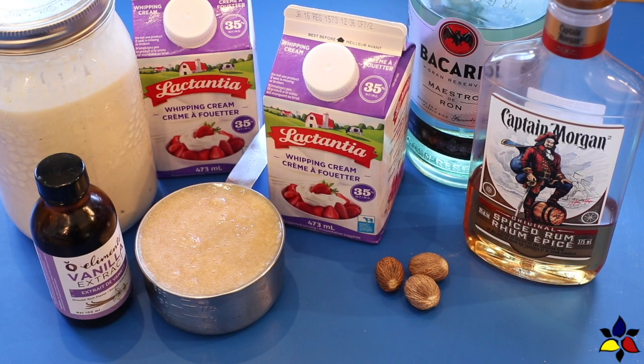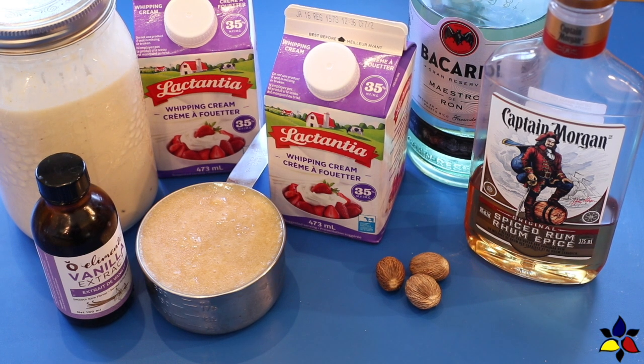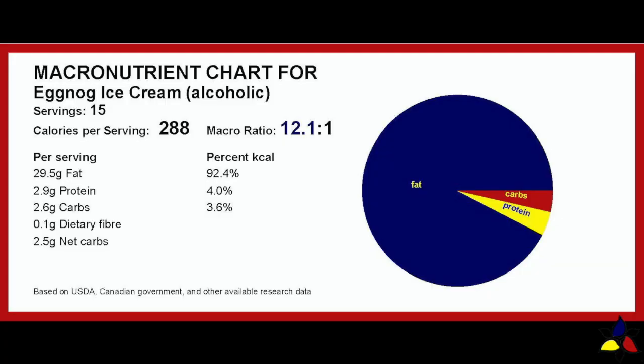The ingredients for both these versions are exactly the same. What's different is the methodology, which I will explain as I go. The macronutrient ratio for the eggnog ice cream, with alcohol, and using the machine, is 12.2 to 1, with 2.6 grams of total carbs, 0.1 gram of dietary fiber, resulting in 2.5 grams of net carbs per serving.